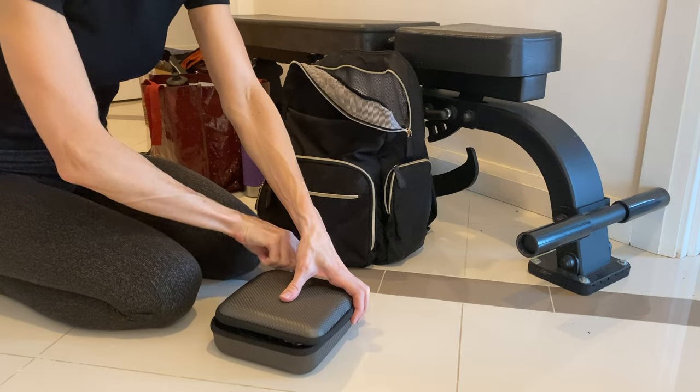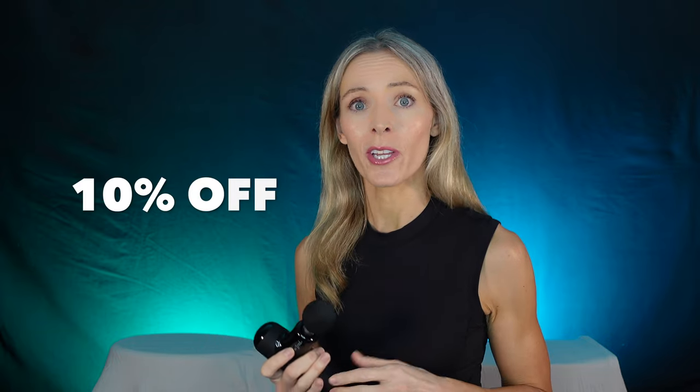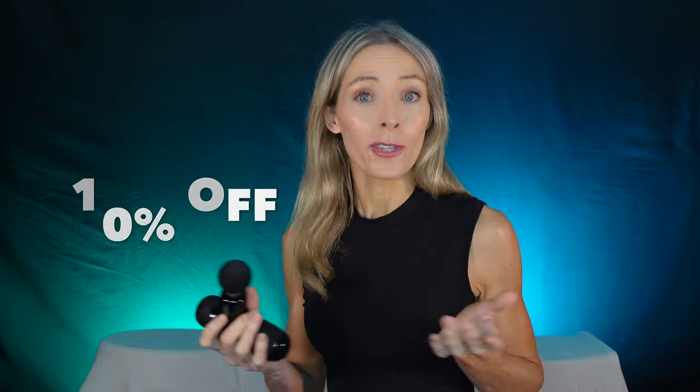What I really like about this Bob and Brad massage gun is that it's a mini version, so it's easy to take wherever. It's also very easy to handle. A lot of massage guns are quite thick and bulky, so it feels like you're straining your arm when you're using it. This one is really easy for treating smaller areas of the body. This is not a sponsored video, but they did give this to me for free. If you're interested in the same product, I've got the link in the description — you'll get 10% off with my code. Full disclosure, I get a small commission from that.